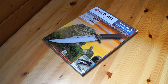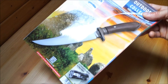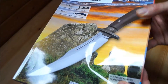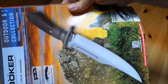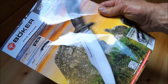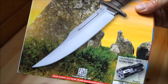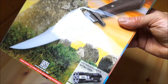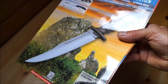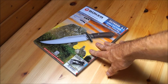Hi Leute, hier ist Jake. Woche 32, 2016. Mitgebracht habe ich den Böker Katalog von 2016, auf dessen Titelbild ihr das Magnum Kollektionsjahresmesser aus dem Jahre 2016 erkennt. Das ist übrigens das 24. Jahresmesser der Magnum Kollektion. Nächstes Jahr kommt also ein Jubiläumsmesser in der Magnum Kollektion raus.